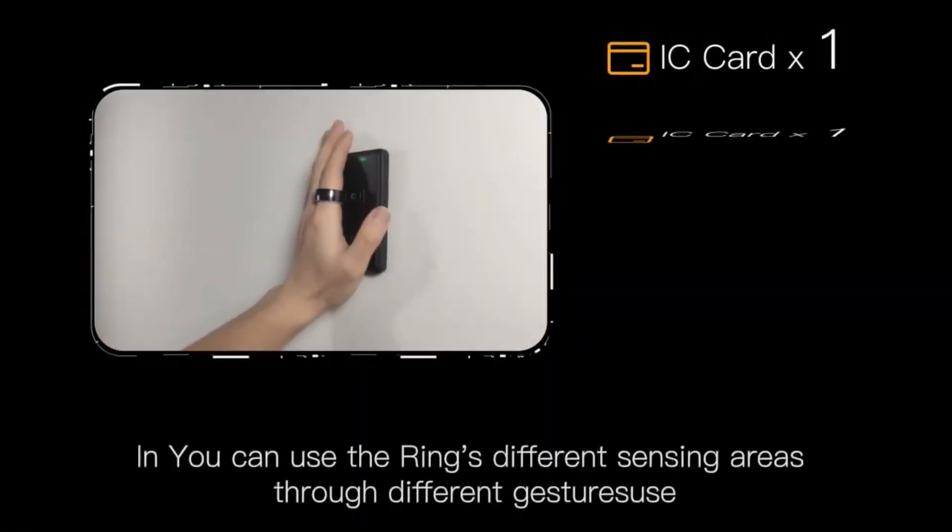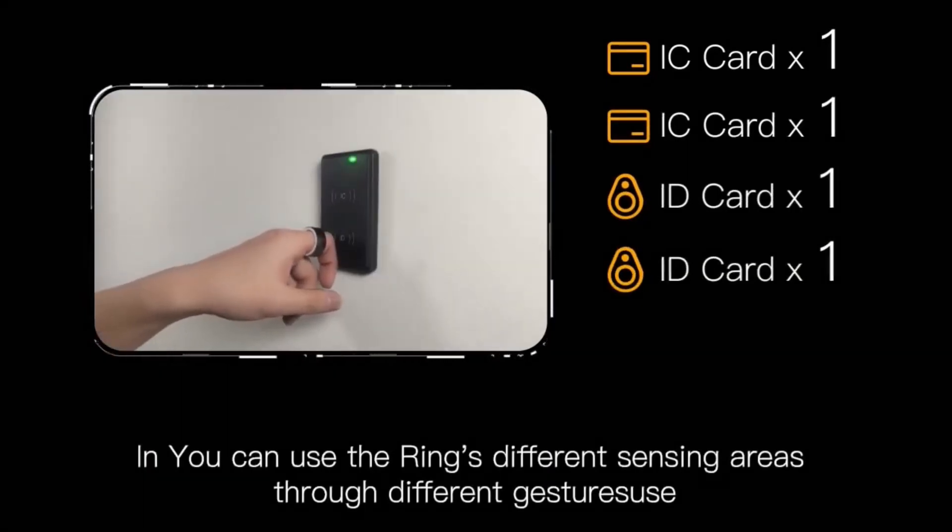In daily use, you can use the ring's different sensing areas through different gestures.